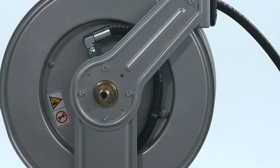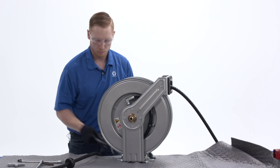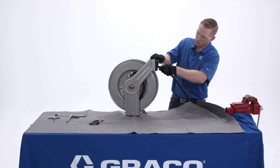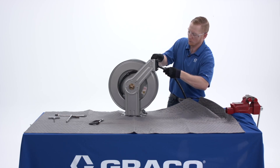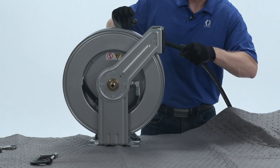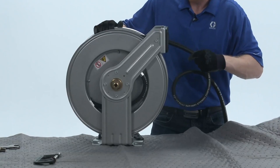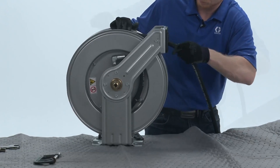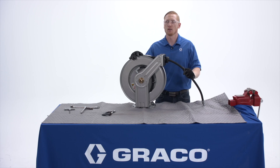Tighten the hose clamp nut with a 10mm socket. Once both of those are tight, we can then remove the C-clamp from the spool. Now we're ready to place the new hose back onto the spool. Disengage the ratchet and slowly retract the hose onto the spool. Make sure that the hose does not stack funny on the spool — make sure it's evenly distributed along the spool. And that's how you change the hose on your LDX hose reel.